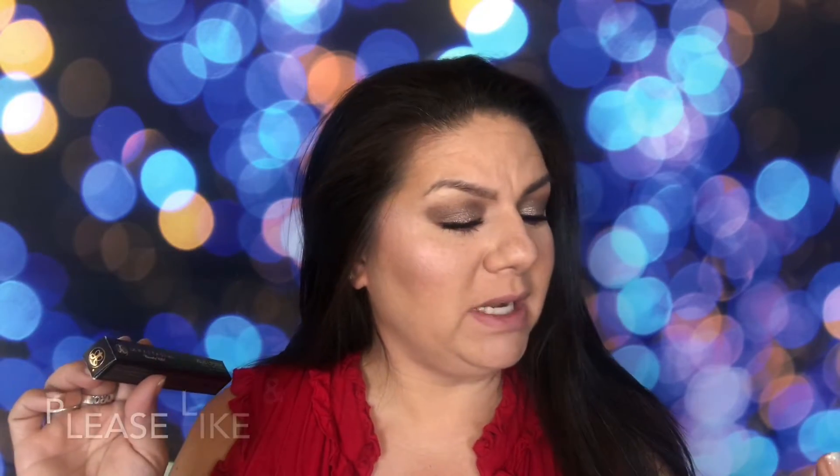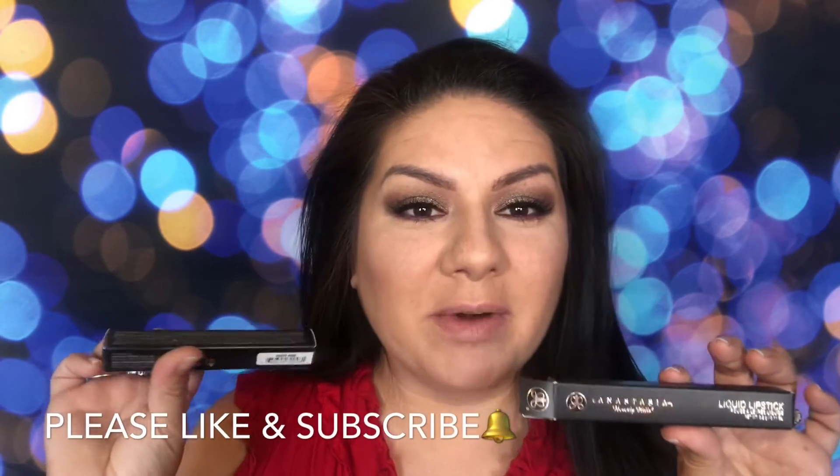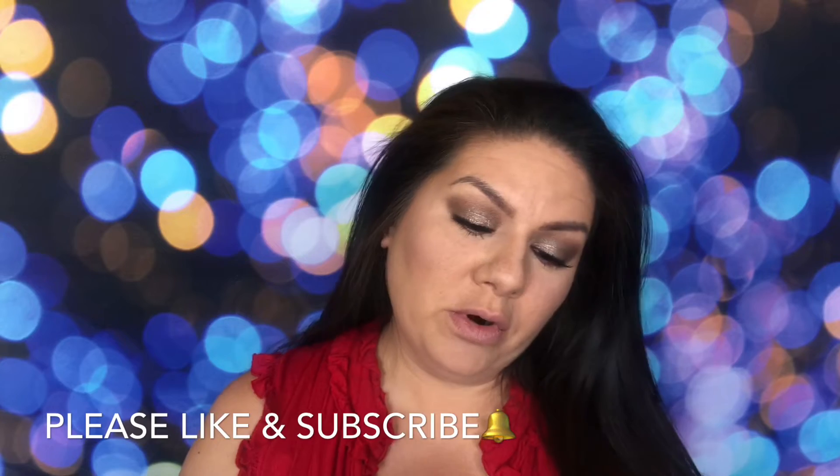Hey guys, it's me Christina Marie. I ordered two of the Anastasia Beverly Hills liquid lipsticks and I thought I would turn on the camera and show you guys the two colors that I ordered.